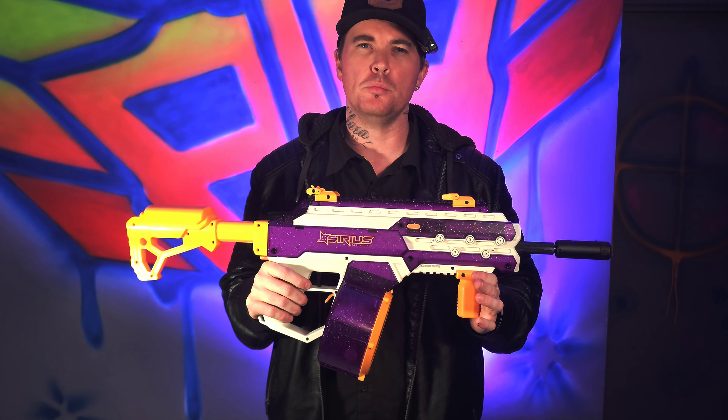Without further ado, we'll give it a little shoot. This has full auto only. Running one of our Aztec stick batteries up front. As always, we'll get the proof in the pudding from the chrono. If you like these videos, make sure you like, comment, share, subscribe, and tell us what you want to see in terms of blasters.